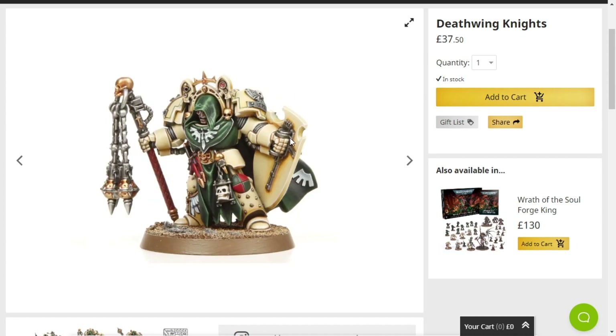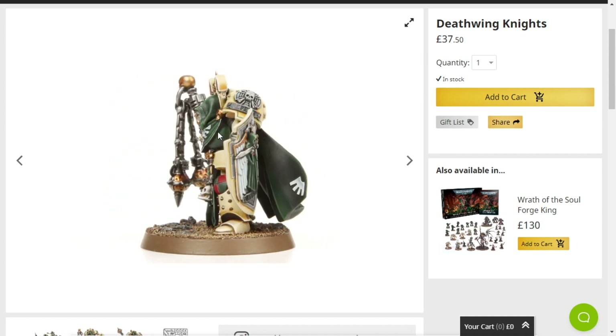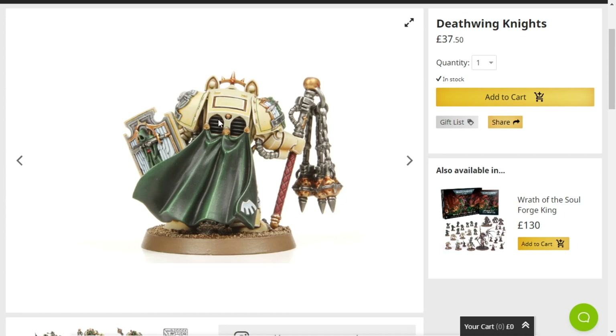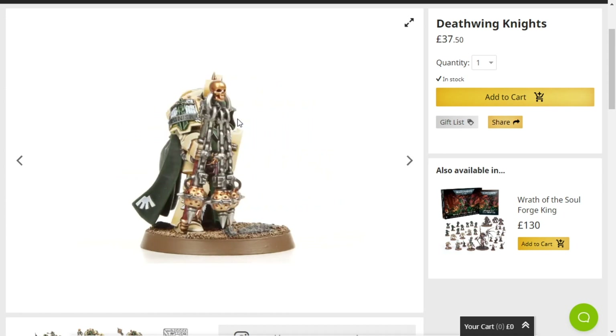I kept the design of the shield because I really liked the idea of having a Nurgle-corrupted Dark Angel. Never saw the light of day though, because the way I painted it looked awful. But regardless, it's a solid model.